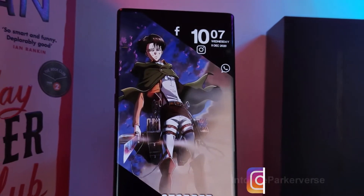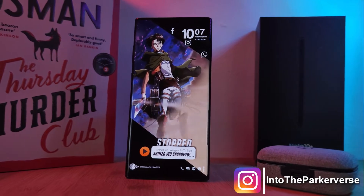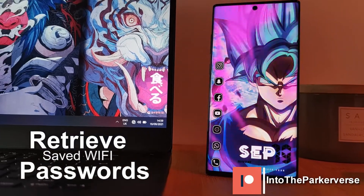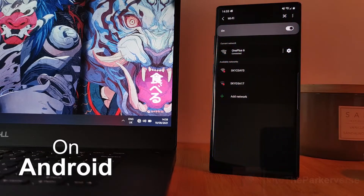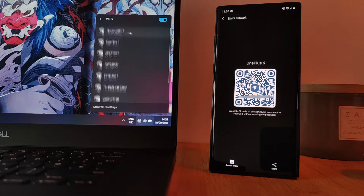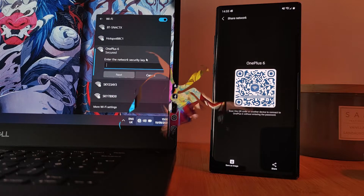Hey guys, welcome back to the Parkerverse. This week, I thought I'd share with you guys a super quick and useful guide on how you can retrieve your saved Wi-Fi passwords from your Android phones. So even if you've forgotten your Wi-Fi password and you can't physically access your network modem, you can still set up your other devices on the same network.